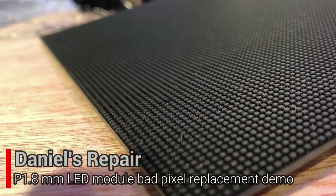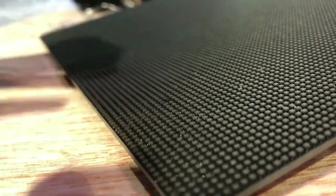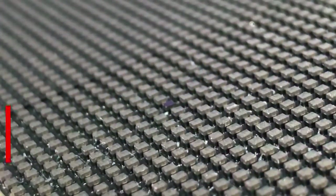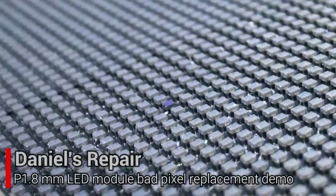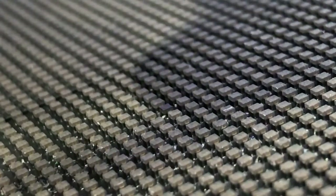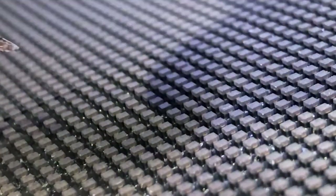Hi guys, this is Daniel recording from Los Angeles, United States. Today I would like to show you how to replace the bad pixel of 1.8 millimeter modules. As we can see, the pixels are very tiny, but we are trying to take out these bad pixels.